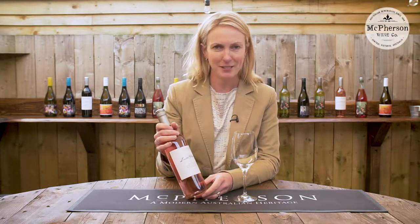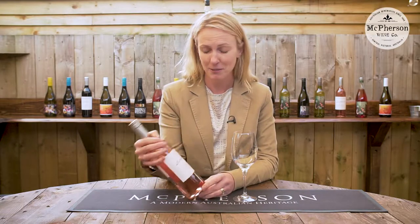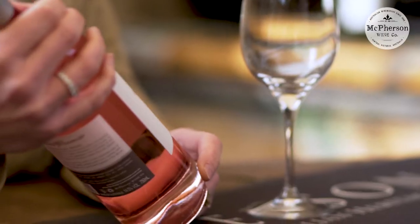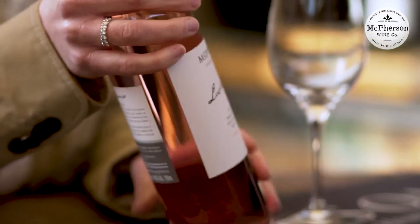Hello Tasters, today we're talking Rosé and this is the Lucy's Promise Grenache Rosé. Lucy, like all of the Macpherson family range, is one of the family members and she's a granddaughter to Andrew Macpherson. Born in 2010, this wine is in her honor.